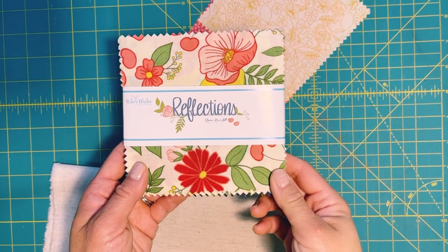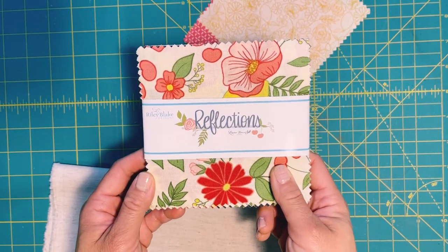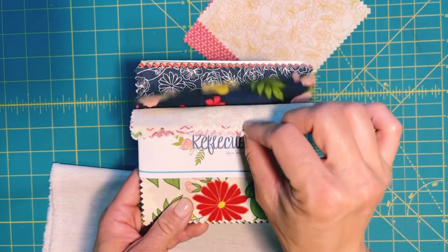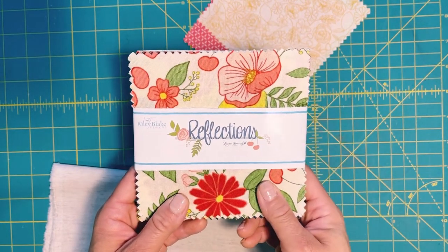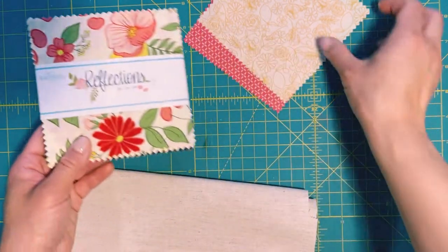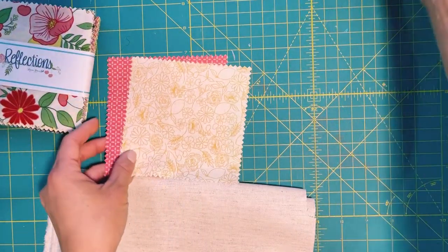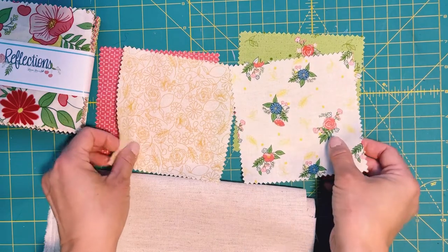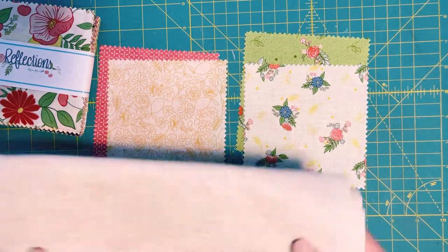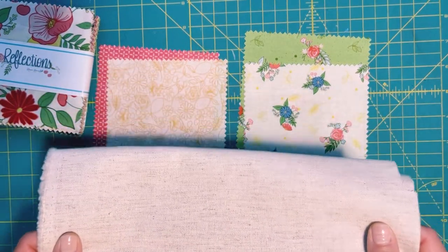To make this project we are going to use a couple of charm packs. You don't have to buy an entire charm pack — you could use scrap fabric or just pull out a couple of five by five squares. The one I'm using today is by Riley Blake called Reflections. I've picked out four pieces of fabric, a dark and a light for contrast, plus some linen fabric that will go around your stars.